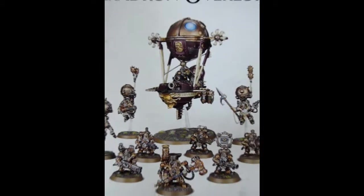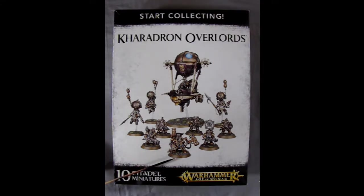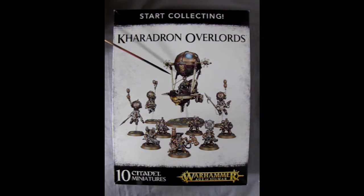We open up our Star Collecting Caradron Overlord's Box. You get a lot of cool things in this kit: four complete units. You are getting an Endrin Master, five Grunstock Thunderers, three Sky Wardens, and a Grunstock Gun Hauler — an amazing little armada.